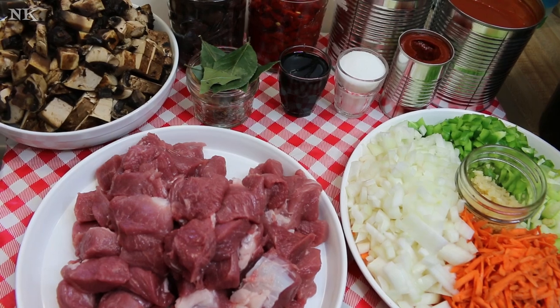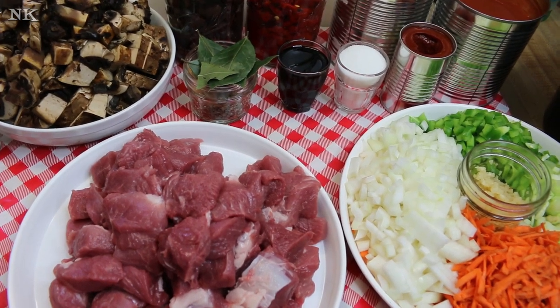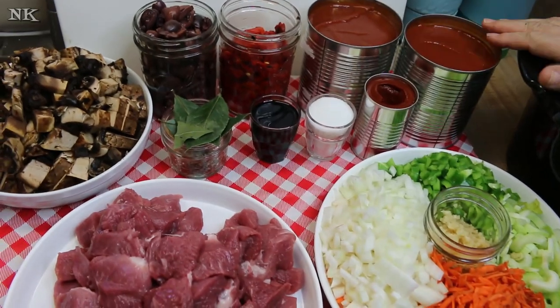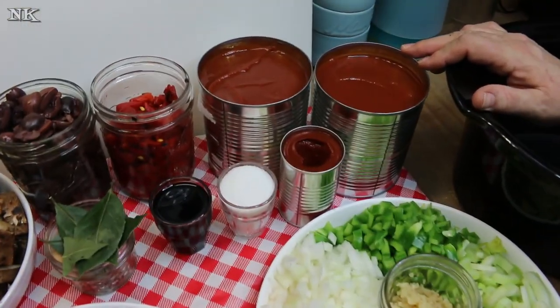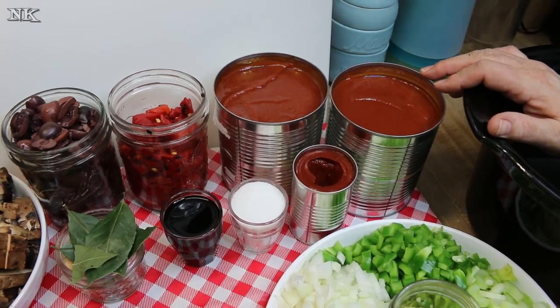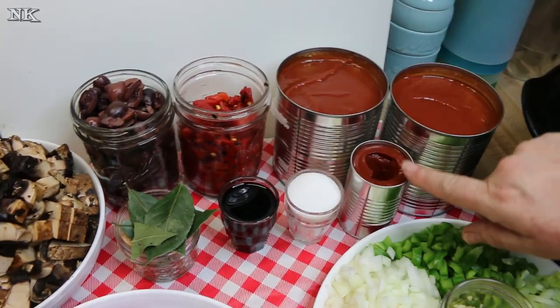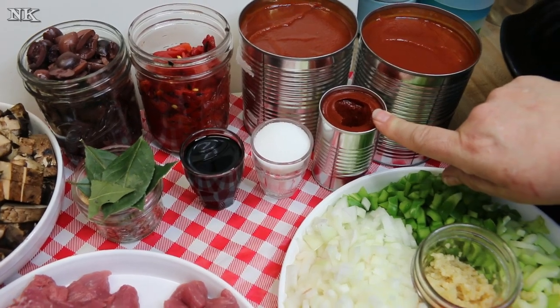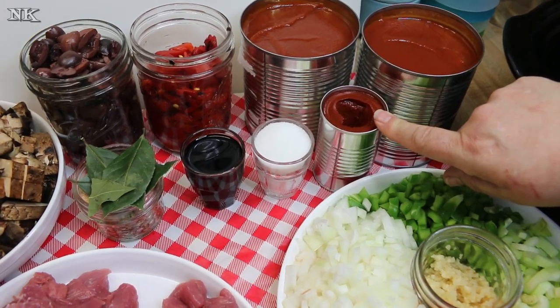This time, instead of using a store-bought sauce, I'm going to build a sauce from scratch using two 28-ounce cans of pureed tomatoes — just a crushed tomato or tomato puree — and then we're also going to use a six-ounce can of tomato paste, just your standard small can.